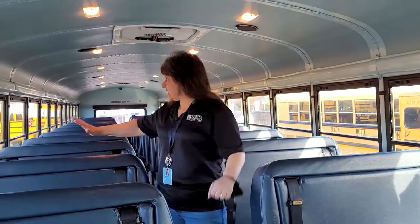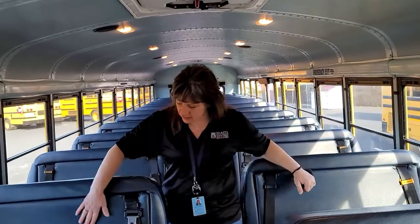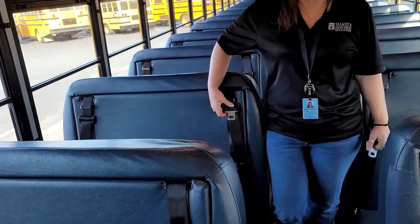This is the inside of our school bus. Look how many seats there are — we can transport lots of students. See how we have seat belts in our bus? Always wear your seat belt if you have a seat belt.